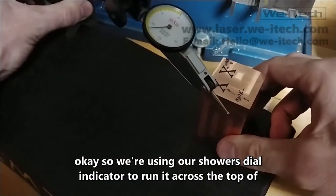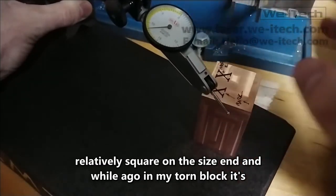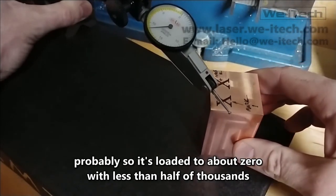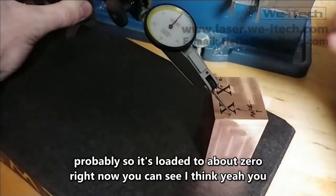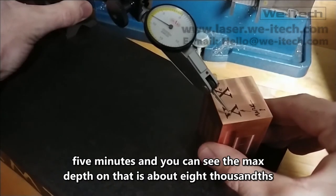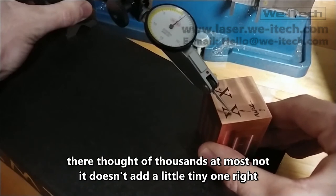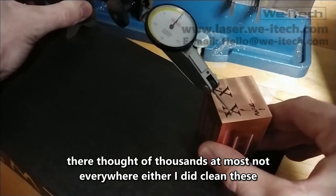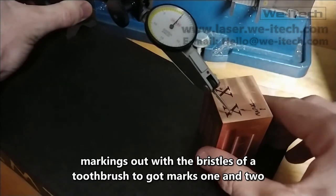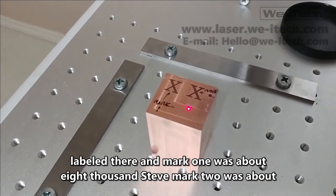We're using a Starrett dial indicator to run across the top of this block. I squared this block in my Tormach — it's relatively square on the sides within less than half a thousandth. It's loaded to about zero right now. This is our first mark: it took about five minutes and the max depth on that is about eight thousandths. There's barely a lip — about a thousandth at most, and not everywhere. I did clean these markings out with a toothbrush. Mark one was about eight thousandths deep and mark two was about nine thousandths deep.